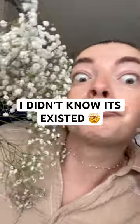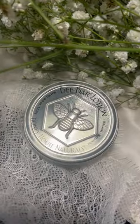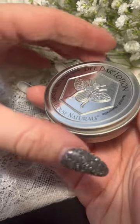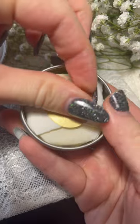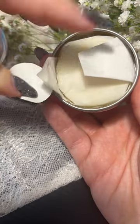I found a total game changer, girls! I didn't know this lotion bar existed. It's such an incredible zero-waste alternative to traditional moisturizers in plastic bottles. This solid bar is absolutely perfect for my sensitive skin.